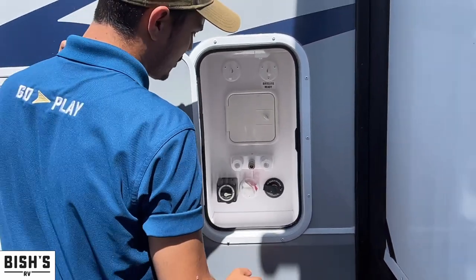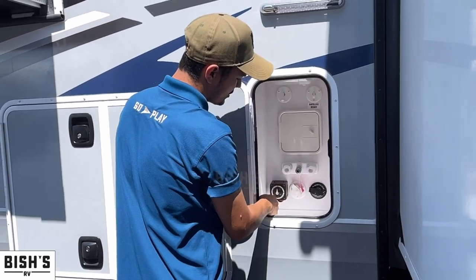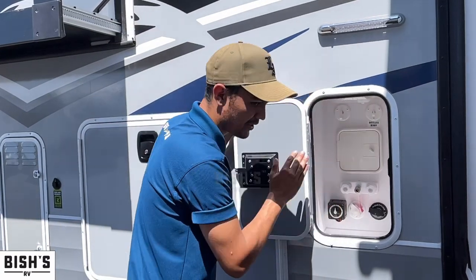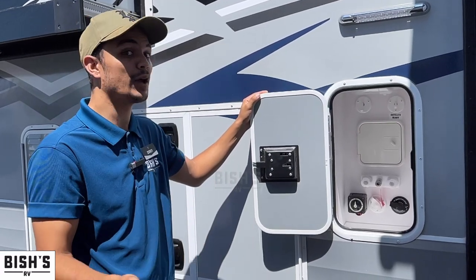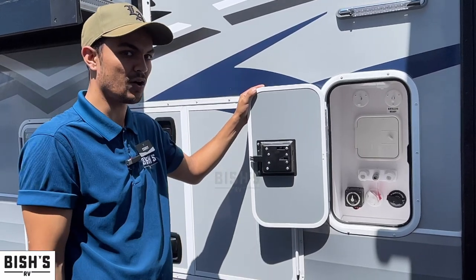The cool thing is this is also where your battery disconnect switch lives. If you leave all your lights and functions on inside and you turn that to off, everything is disconnected and you're not draining anything. It's a nice way to have a master switch that just does everything — you don't have to kill all the lights one at a time.